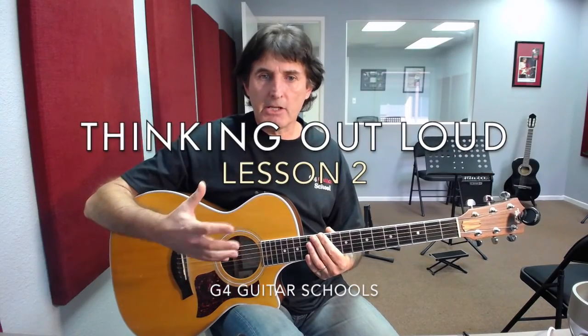Thinking Out Loud by Ed Sheeran. This time we're going to take a look at the end of the verse, and the chords we're going to need for that will be an E minor chord, followed by an A chord, followed by a D chord.